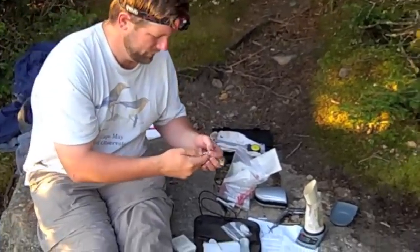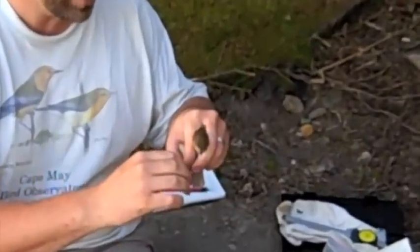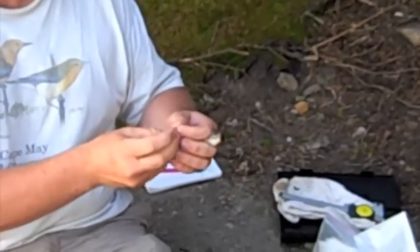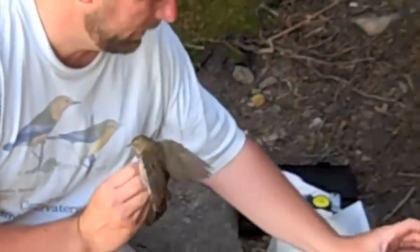Now we're going to weigh it. It already had a band on it — this bird was banded last year, and actually we attached a solar geolocator on it with the hopes of collecting that this year. But, lo and behold, it fell off. So no locator, but nonetheless we caught the bird.